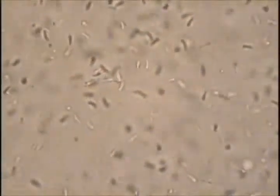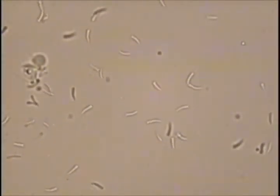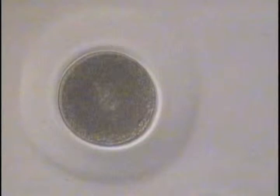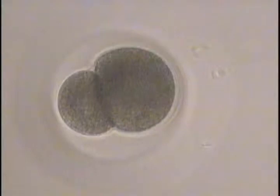Only a few milliliters of sperm suspension are needed to fertilize millions of eggs. The unfertilized eggs have a noticeable gelatinous membrane that persists during the early stages of development. On this egg, at about 1 o'clock, you can see the sperm entering the egg, which is now considered fertilized. Then, two polar bodies are expelled, as seen here at 2 o'clock, and cell division begins. The first division produces two unequal-sized cells called blastomeres.